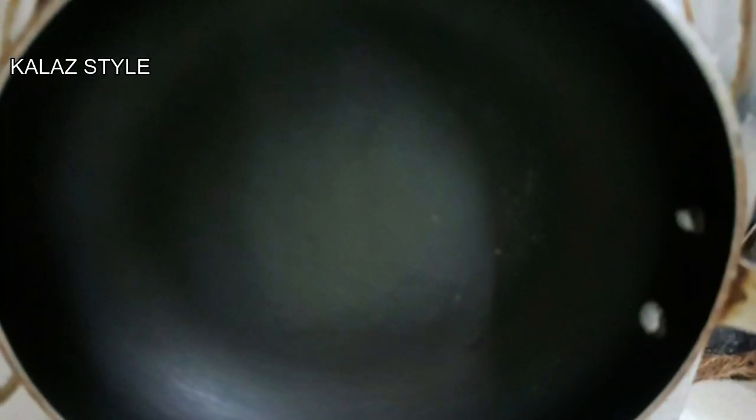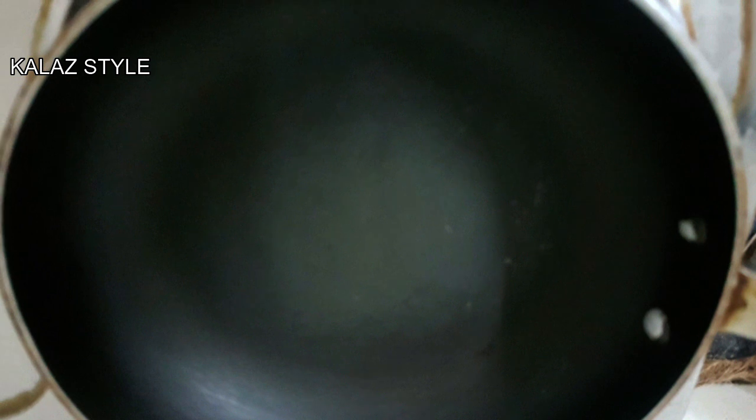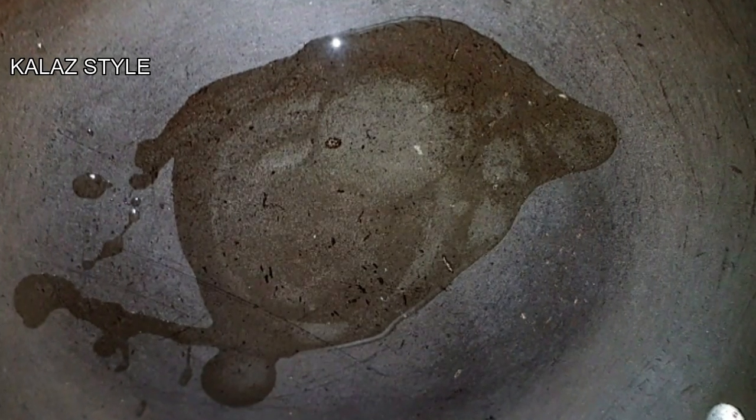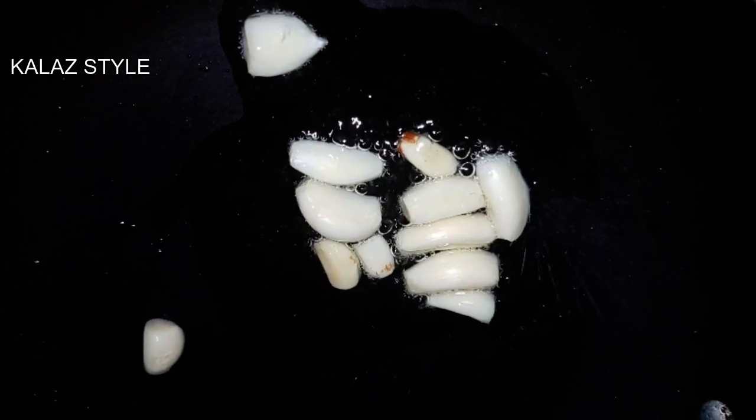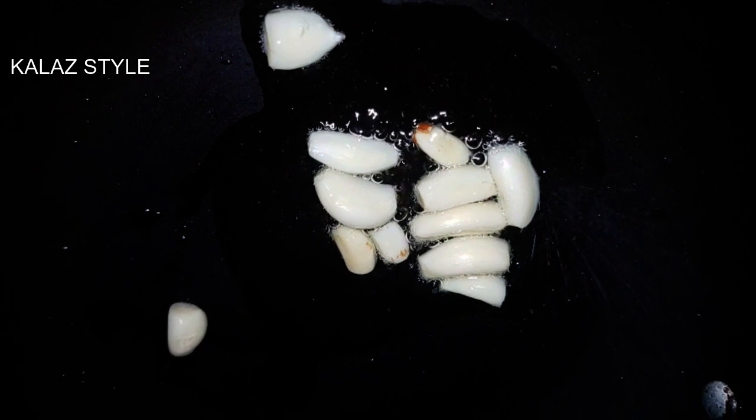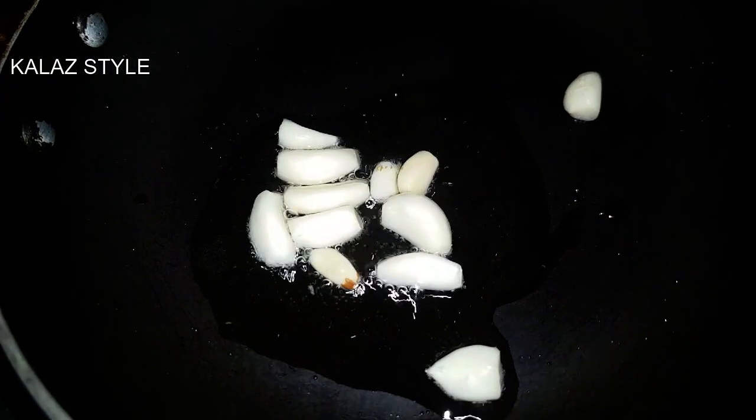Take a small saucepan and switch on the flame. Add 2 teaspoons of oil and allow it to heat. Once the oil is hot, add 10 garlic cloves. Sauté for a minute.